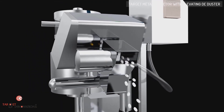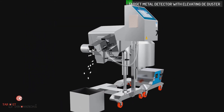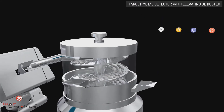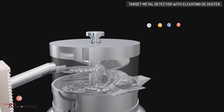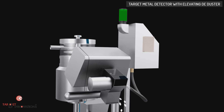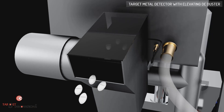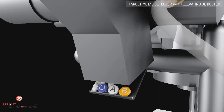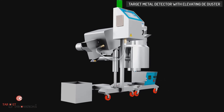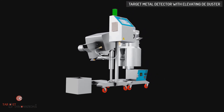We introduce Target Metal Detectors, which use a balanced 3-coil system to detect small particles of non-ferrous and stainless steel. Target Metal Detectors are able to detect all types of metals — ferrous, non-ferrous, or stainless steel contaminations. Most Target Metal Detection systems are normally fitted with an effective rejection system. The purpose of rejection mechanisms is to remove the contaminants from the product or process stream. All the metal detectors can be tailor-made or customized as per the product specifications.